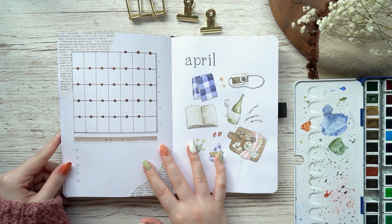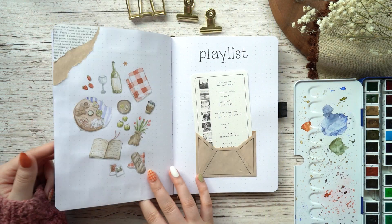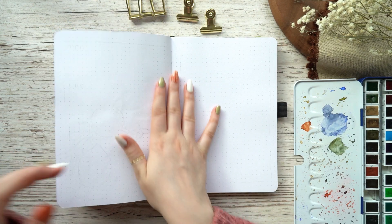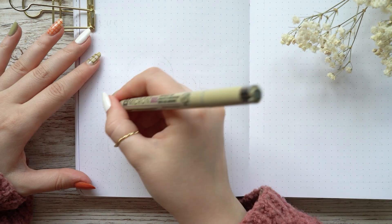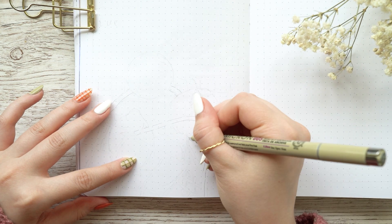Today we are creating my weekly spreads for April. If you didn't see my April plan-with-me video yet, I will link it in the description and in cards above. My theme for April was picnic and I used watercolors for that, so I obviously continued with watercolors for my weeklies as well.